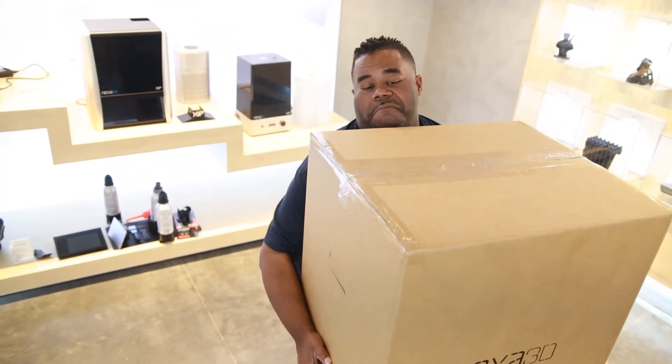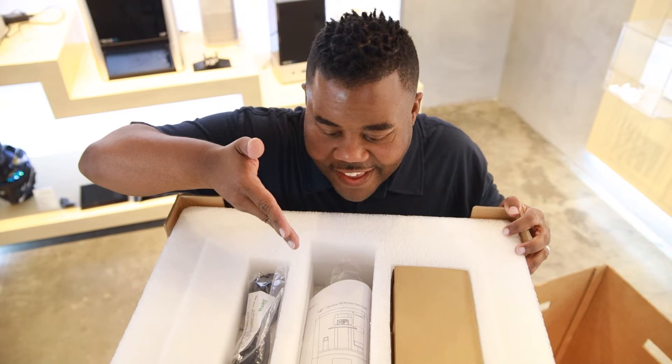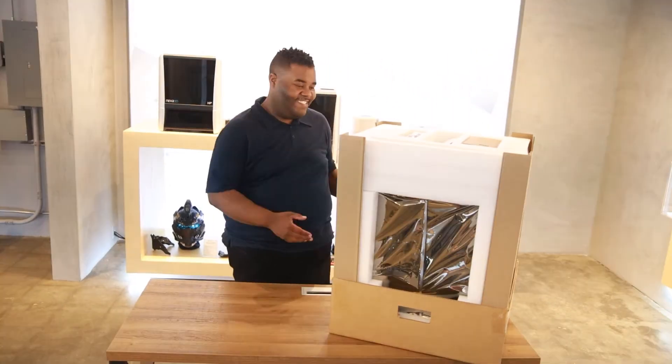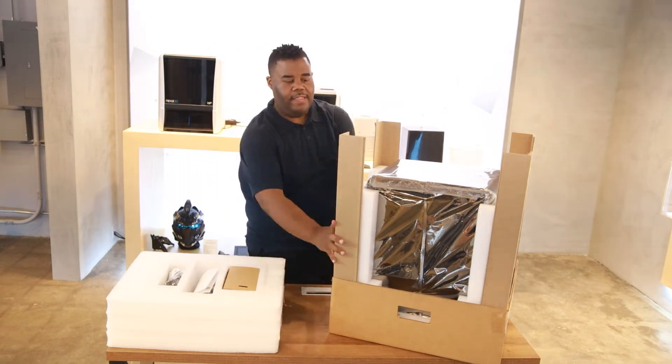Now remove the outer packaging cover. What's this? Your Zip user guide and accessories — nice! Next, we'll set aside the top protective foam insert and zip through removing the rest of the packaging materials.